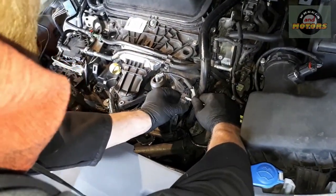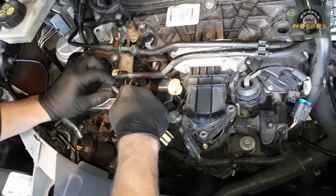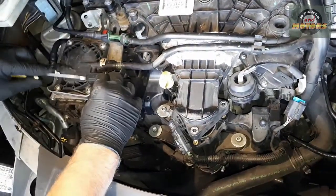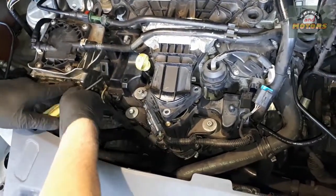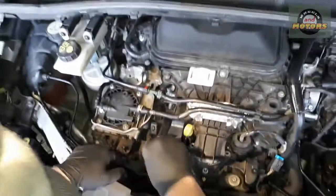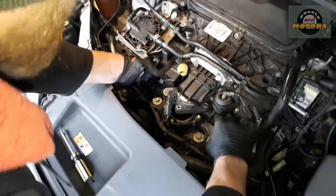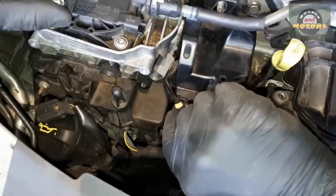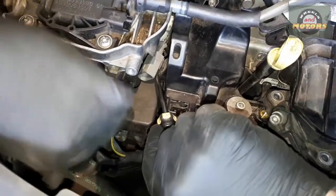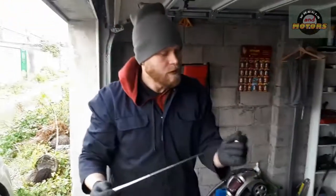To remove the connectors: push this tab up and disconnect this one; press this one in, or help it from the other end. With the last connector out — it was a bit fiddly — we can move the intake away. Then remove this side of the connector; it's connected by a little clip here. And here's where a magnetic tool comes in handy — they're not expensive — a little metal magnet.